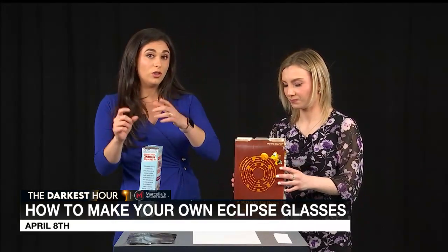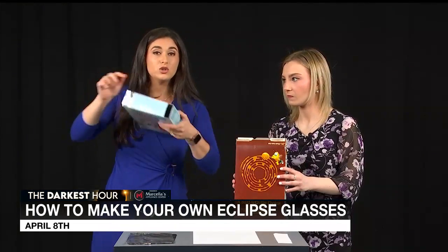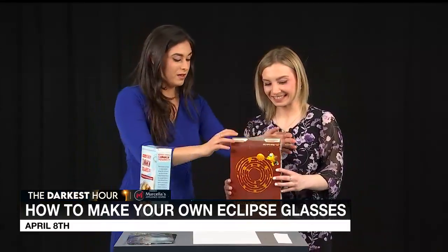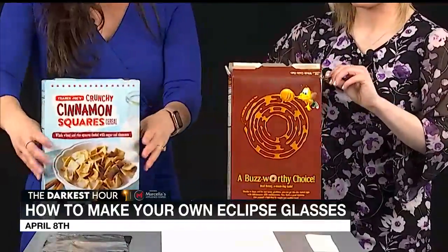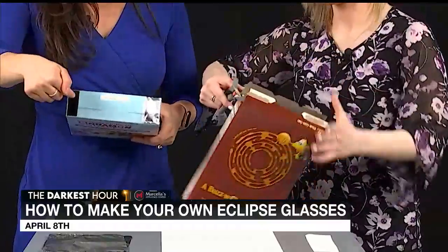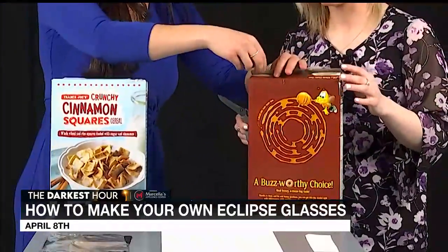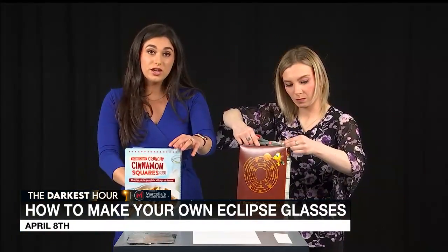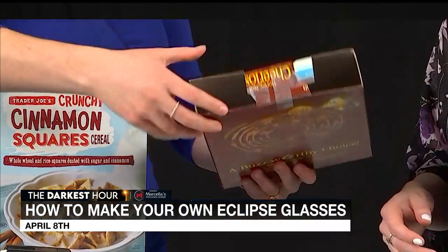Now we need to make the hole that the sun will go through and the hole that you're going to look through — because how else are you going to see it? There are two holes on the box. We are going to cut off these two edges on the side of the box, and then we're going to cut two squares on either side. Then we're going to secure it in the middle between the two holes. So now we have our two holes.